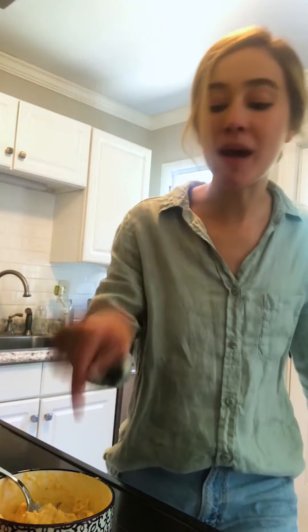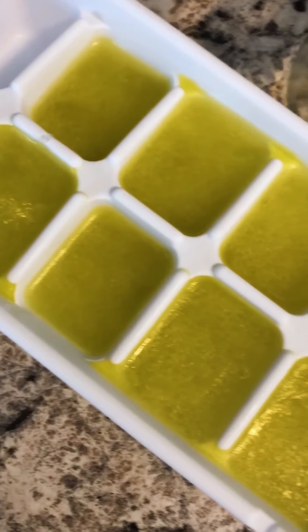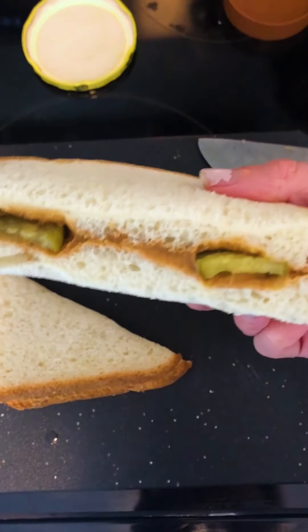Hey y'all, it's Annie and today I'm gonna be trying seven pickle hacks and different ways to enjoy pickles that you have never thought of before. I am trying everything from pickle beer to a pickle Reuben — you name it, I'm pickling it.